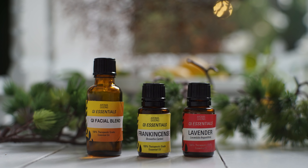This technique can be done any time of day. It's wonderful to do in the morning to freshen and brighten up your face. It's also nice to do at night to release stress and have a nice sleep. You can do this sitting in a chair or standing up. For this qi facial I will be using the Qi Essentials Qi Facial Blend. You can use any oils that you like, but if you use single oils I suggest frankincense and lavender.